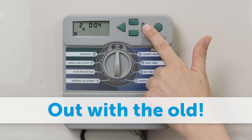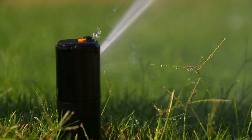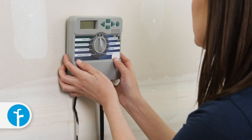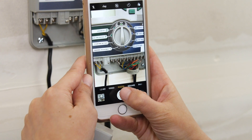Test all the sprinkler zones before taking down your old controller. It's a good idea to note any zones that may need repairs before proceeding. Unplug the old controller, then take a look at the wiring. Take a picture so you can attach the wires to the correct zones in the new controller.